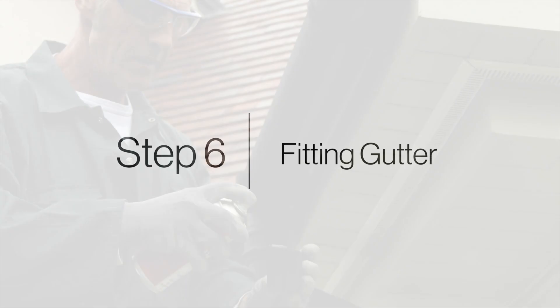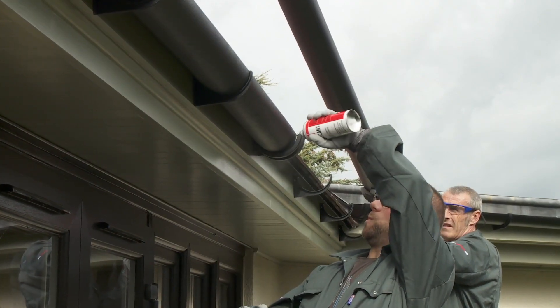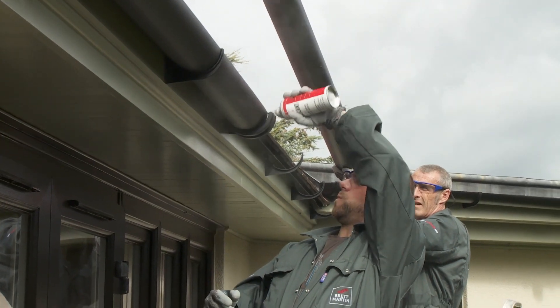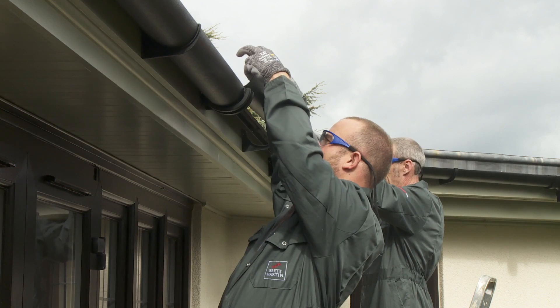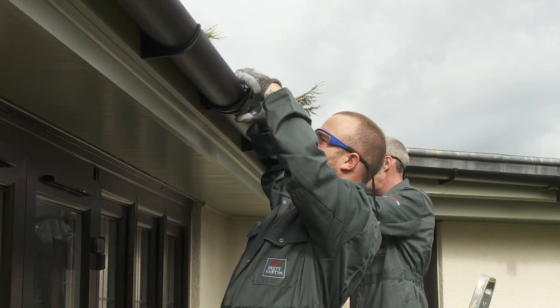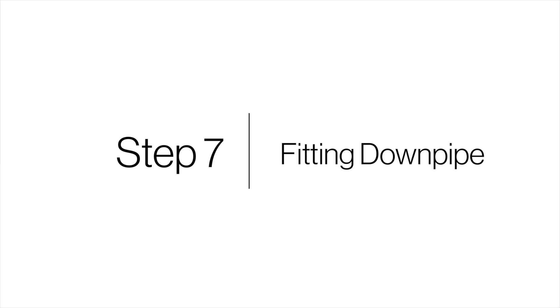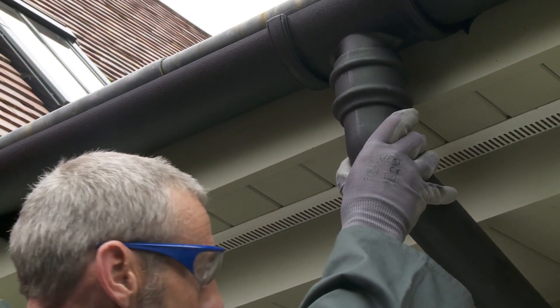Step 6: Fitting the gutter. Lubricate the seals using silicone spray lubricant. Each length of gutter should be placed into position with the back edge under each fitting, rotated down, and then click the front edge of the fitting into place over the top edge of the gutter.